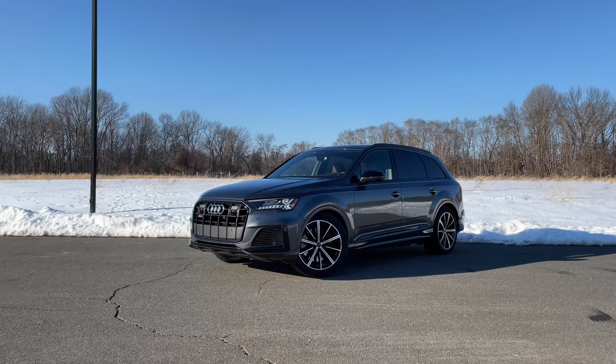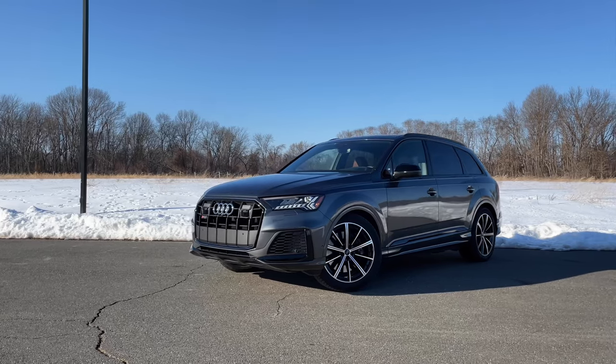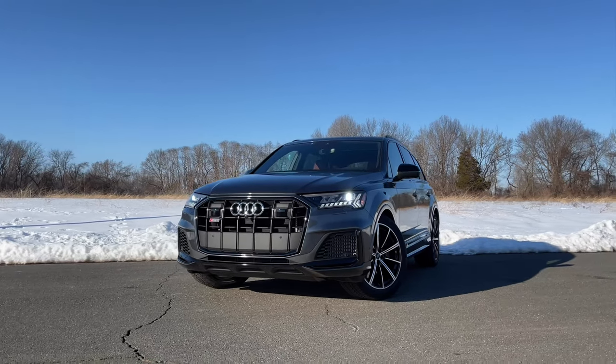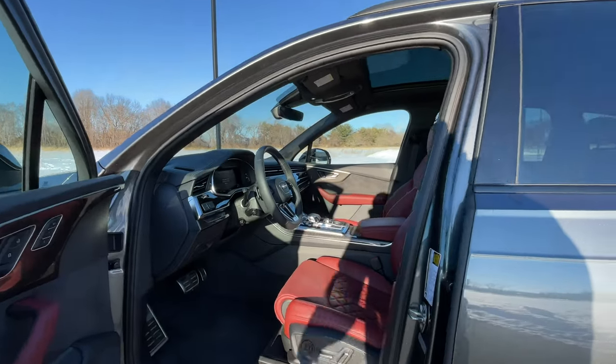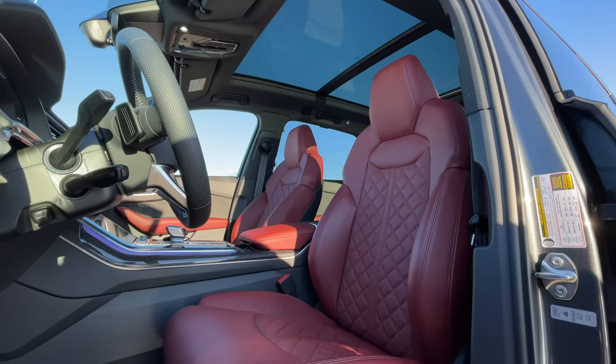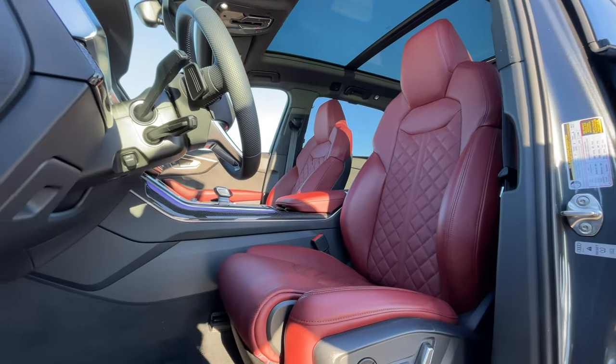So how does the SQ7 compare to its German rivals? You have the BMW X5 M50i and the Mercedes AMG GLE 53. The GLE 53 carries a six-cylinder turbo engine pumping out about 429 horsepower and does zero to 60 in 5.2 seconds — almost a full second slower than the SQ7. The X5 M50i carries a twin-turbo V8 as well, pumping out 523 horsepower and doing zero to 60 in 4.1 seconds. So while the GLE 53 is more comfort-oriented, the X5 M50i is way on the performance side, and I think the SQ7 hits that perfect balance right in the middle.